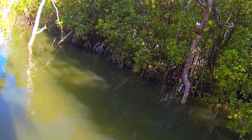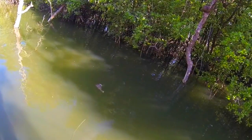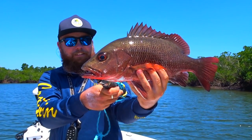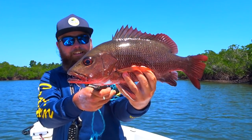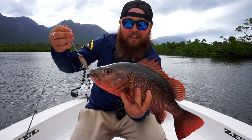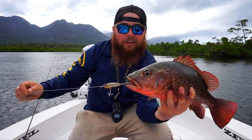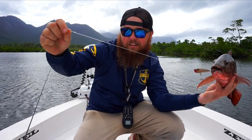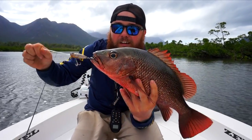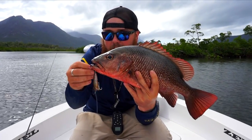There you go folks, a quality jack on the surface lure, handled on 4lb — as you can see, a 30lb bite leader just for the rough stuff. So there you go, we'll get a few photos and we'll release this guy, get him back. Off he goes.